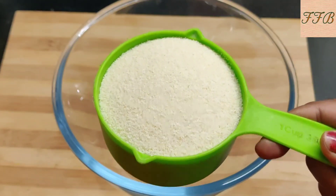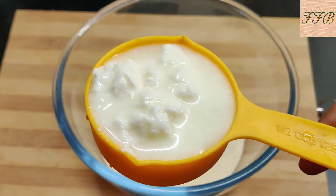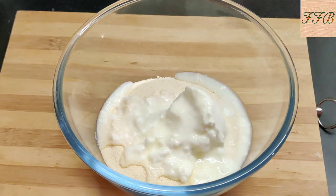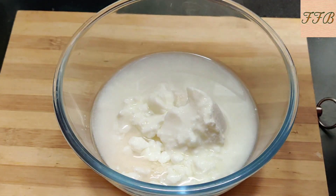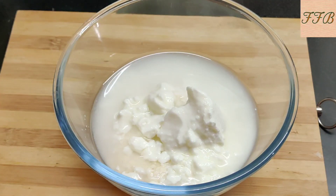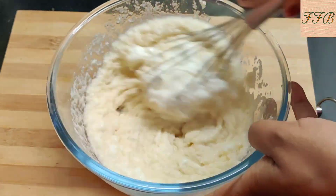I am going to add 1 cup of rava. Now we add 1 and a half cup of rice. Now we get half a cup of rice. We have to mix it in a good way. We will mix it with a whisk and mix it well.